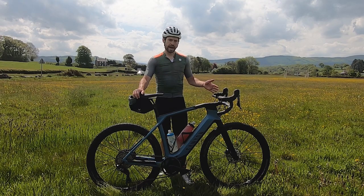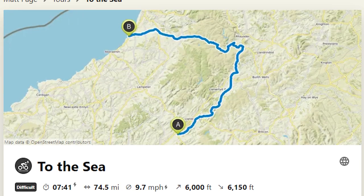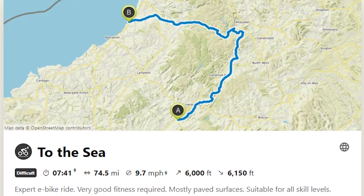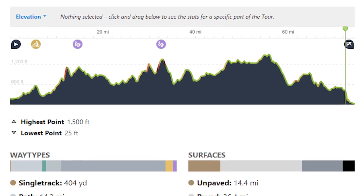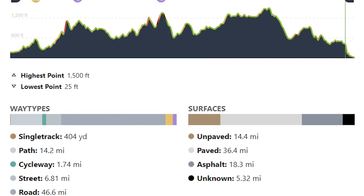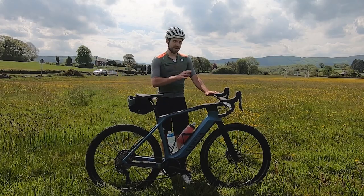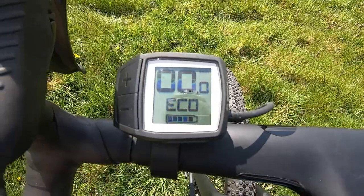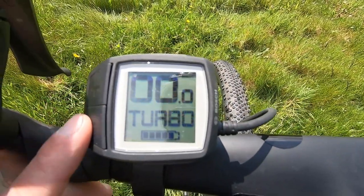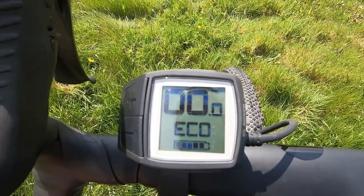I've used Komoot to plan a route, and it's a nice sunny day — summer is hopefully around the corner. I want to get to the seaside. The route is 122 kilometres with 2,200 metres of climbing, and I want to see if the battery and motor can last. I'm leaving it on the whole time, and with four settings — eco, tour, sport, and turbo — I'm going to be realistic and keep it in eco.